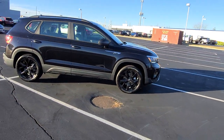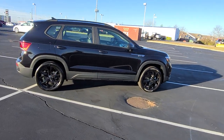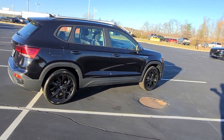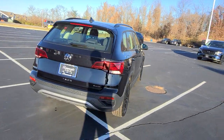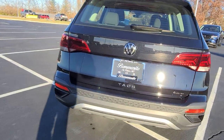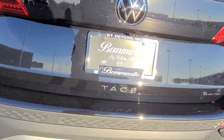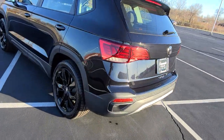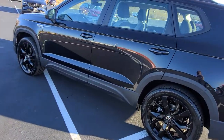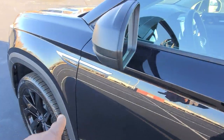This one features push button start, heated front seats, a gray and black cloth seat, LED taillights, turn signals and reverse lights. It says Taos right here at the base of the license plate bracket with the Volkswagen logo in the center. It also has black roof rails, black window surrounds, black mirror caps, and a Taos flare on the quarter panel.